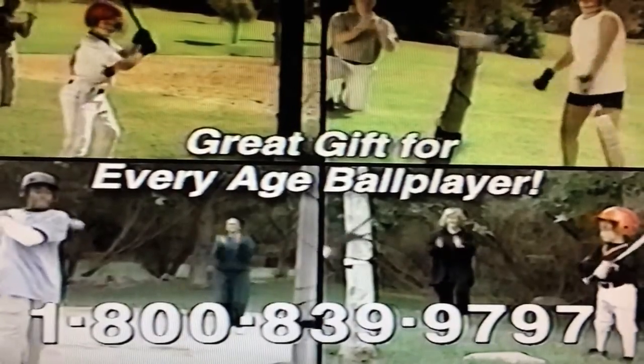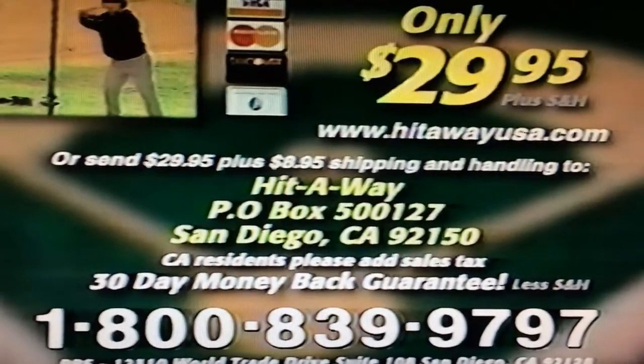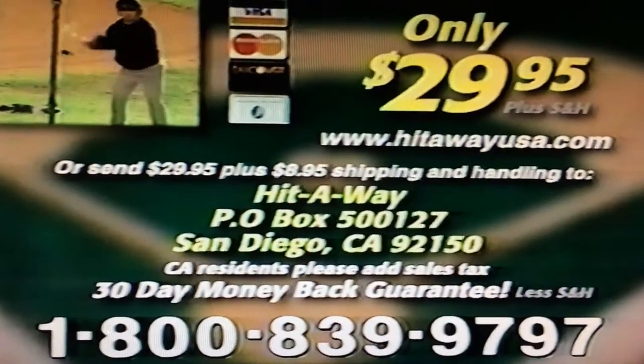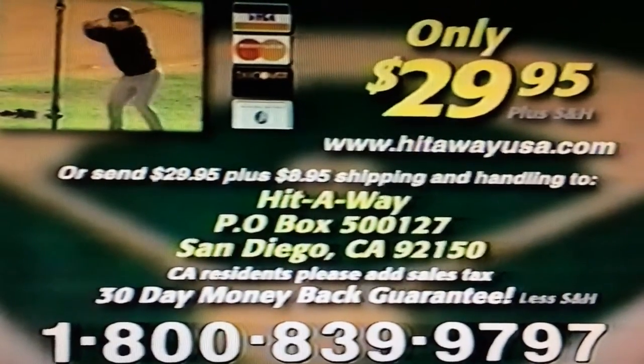Order two or three — Hit-Away's a great gift year-round for everyone who loves baseball or softball. Call and order your Hit-Away right now. Hit-Away's a great way to improve your swing and get more hits.